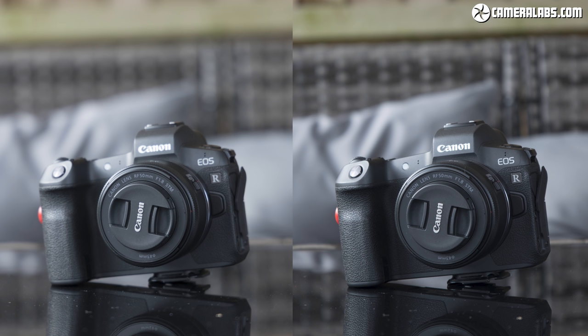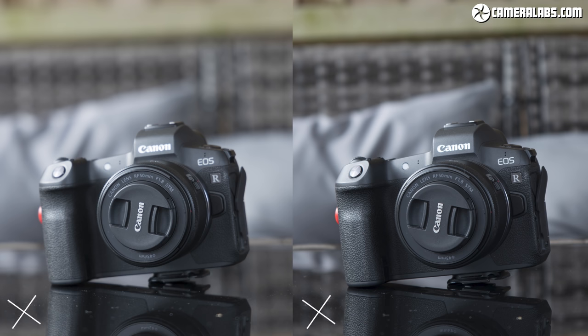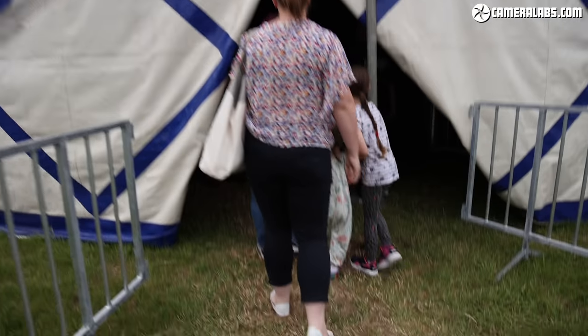Here we have two images taken one meter from the subject, both at 105 millimeters. On the left is the F4 lens at F4, and on the right the kit lens at its maximum aperture of F7.1. Both create sharp images, but if you're looking for less distracting backgrounds then the F4 is more pleasing in my opinion — let me know what you think in the comments below.